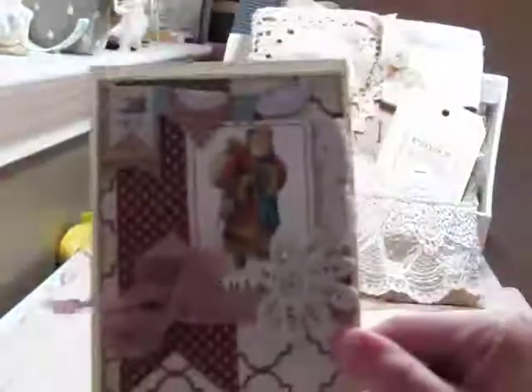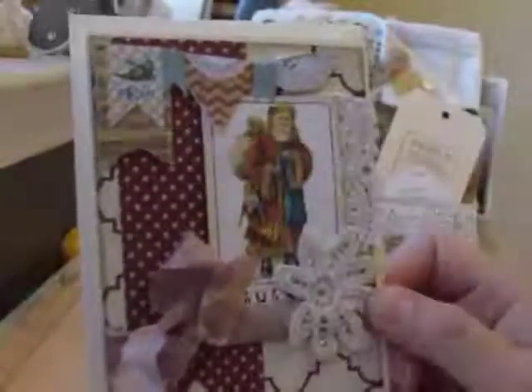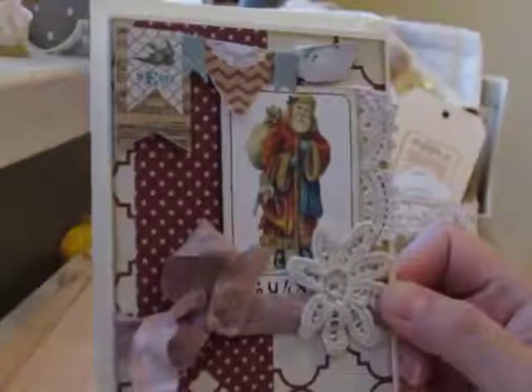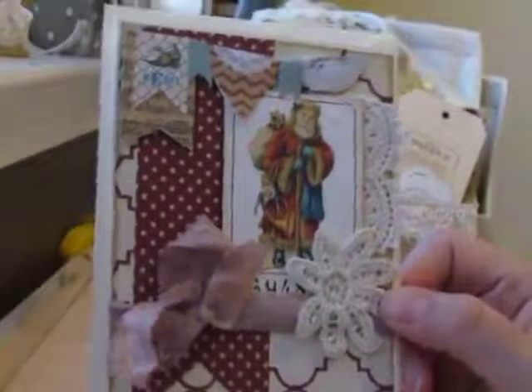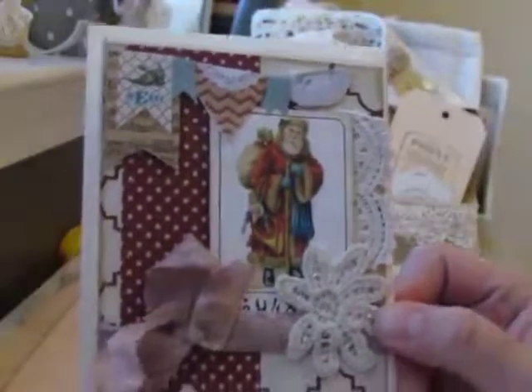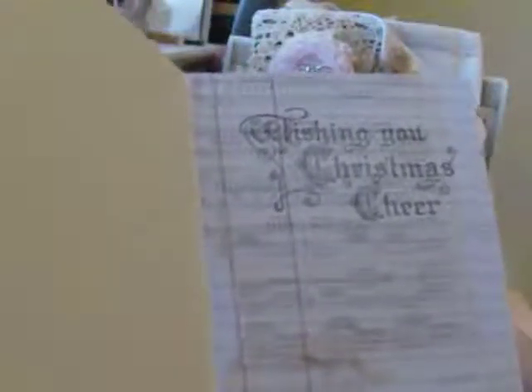So this is the card I made. I used some Mind's Eye paper that was sold as a stack over at Michaels, and I just cut out the banners here that were already printed on the paper. I did some little lace trims. This is a digital image from Ida Lamija's Etsy store — she sells the most beautiful digital images.